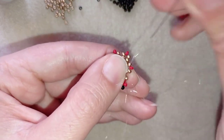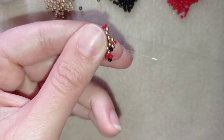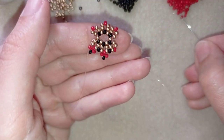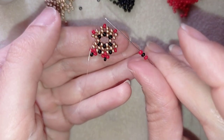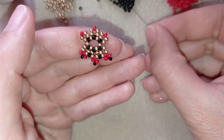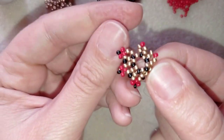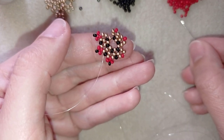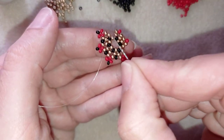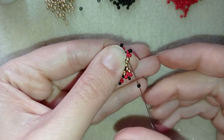Take one black bead and go through the next golden that's just under the red one sticking out the most. Then go through the red, take a red, a black, and a red, and go back through that red in a circle. Then go through the following golden, take just one black bead, and go through the next golden. Continue this pattern — if you can, save time by going through the golden and the following red in one movement. I'll continue this off camera until the end of the row.